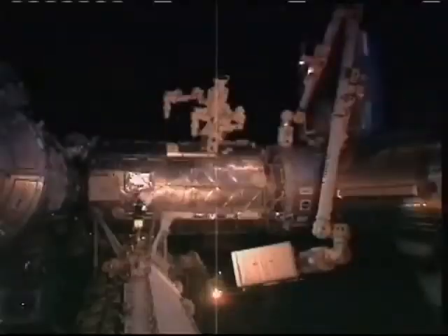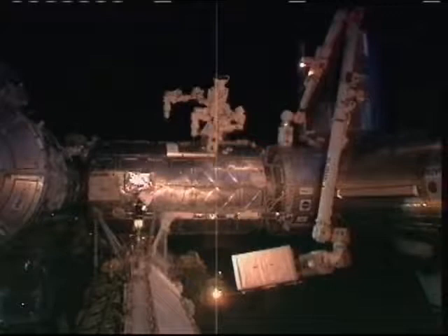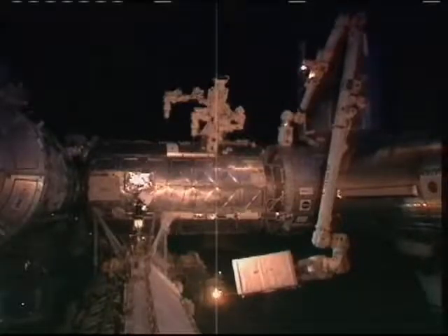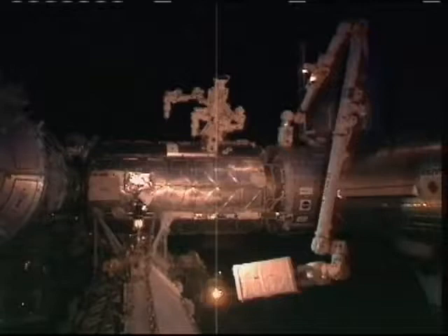As Mission Specialist Dottie Metcalf-Lindenberger indicated, this is a bit of a different plan than the spacewalkers had originally intended. They were going to do some work to get the batteries on the P6 solar array ready for replacement, but due to concerns about electrical shocks in that area, that planned activity was removed. Instead, Clay will be loosening some P clamps holding down the flex hose rubber coupler on the P1 section of the truss.